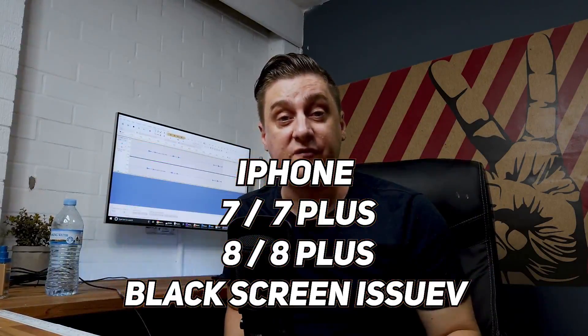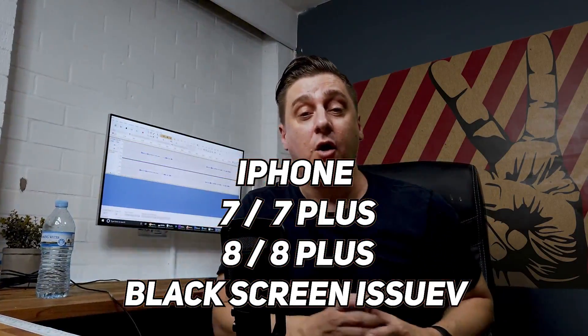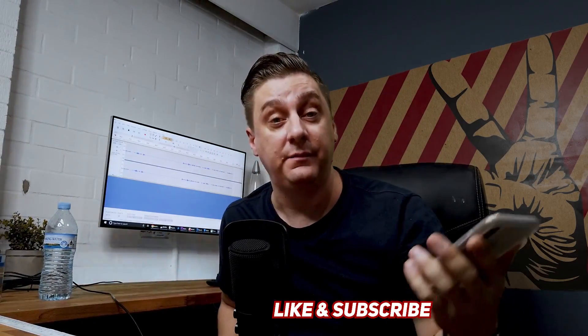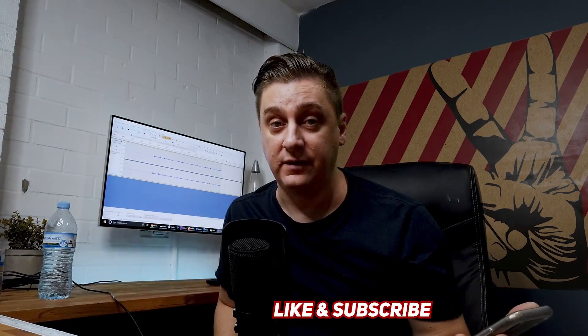Hi all, it's JV here again from InfoHut with today's guide on how to try and fix an iPhone that has a black screen but still shows signs of life. What I mean by that is it's making sounds, it rings, it vibrates — even when you plug it in you can hear it making a vibration or even a sound. So let's get started.